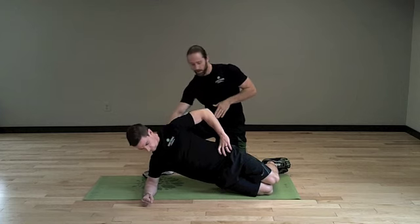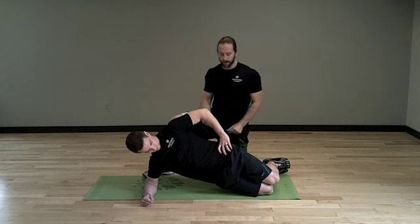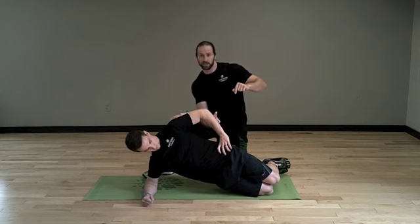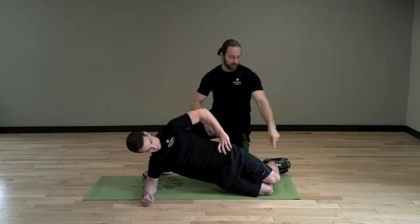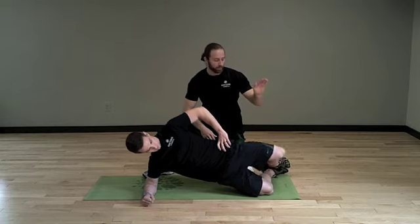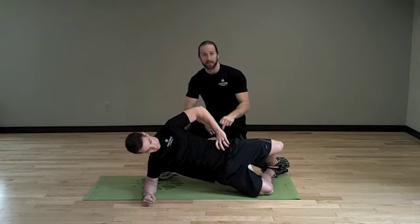He's got his elbow down on the ground, knee down on the ground. Those are two points of contact where he's pushing down on the ground. He's got his hips driven up towards the ceiling, engaging that bottom glute. Now from here, he's going to take that top knee, open it up towards the ceiling — clamshell — and with that he's working that top glute.